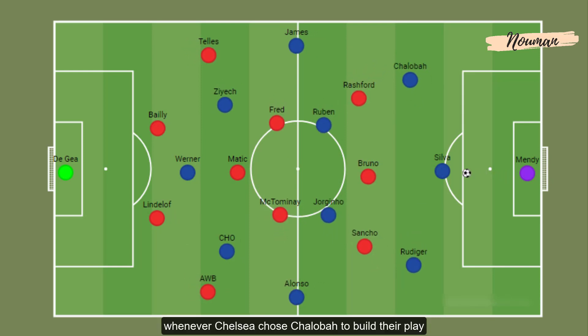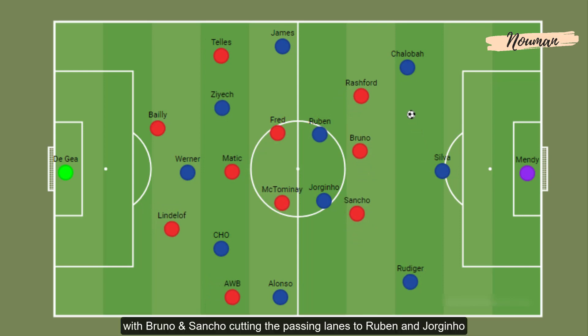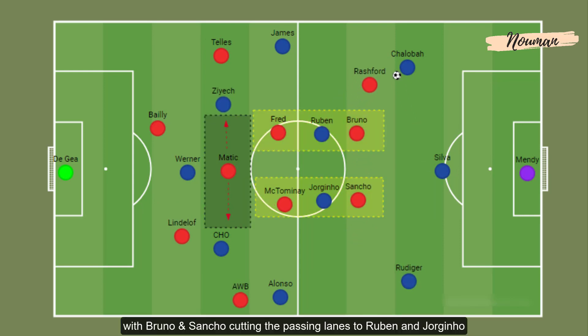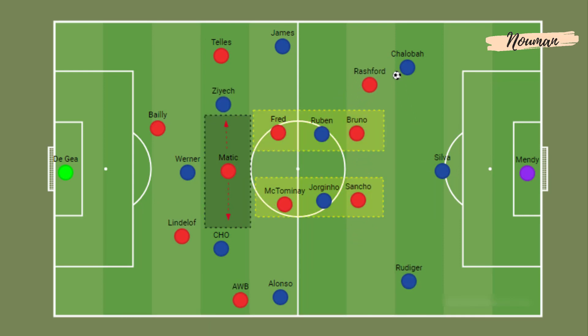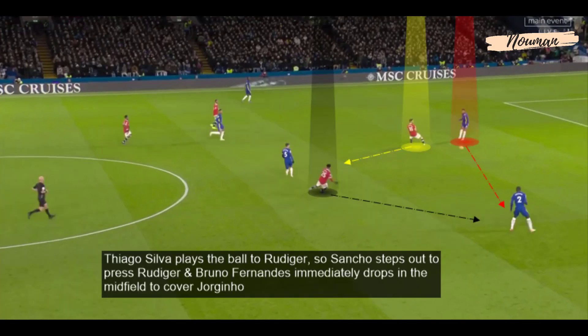Whenever Chelsea chose the left side to build their play, Rashford was the one to step out to press, with Bruno and Sancho cutting the passing lanes to Ruben and Jorginho. Bruno Fernandes steps out to press Thiago Silva while Rashford and Sancho keep the passing lanes closed. Thiago Silva plays the ball to Rüdiger, so Sancho steps out to press, and Bruno Fernandes immediately drops into midfield to cover Jorginho.